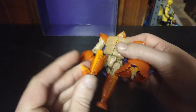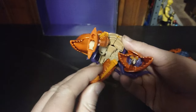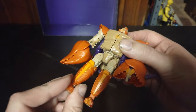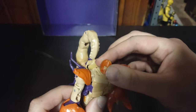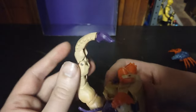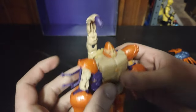Articulation: bend at the knee, ankle tilt — that's due to the transformation. He can move his feet. Pretty cool. Ball joint in the head. Tail is not on a ball joint, but you can get some poses — like he's going to sting you with that stinger of his. Overall, a good-looking figure.